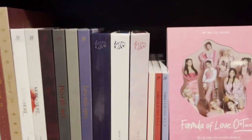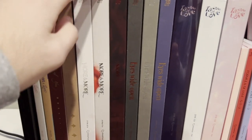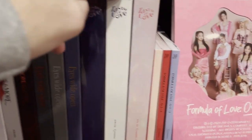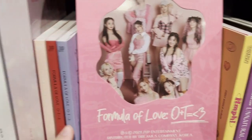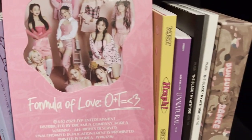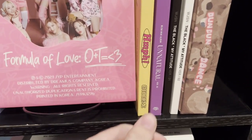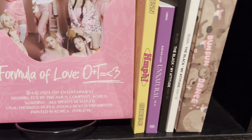The next shelf has a lot of TWICE on it. I have What is Love, Yes or Yes, More & More, Eyes Wide Open, Taste of Love, and Formula of Love — which I actually just recently found the last version, the blue one, at Target, so I completed that collection. Then I have some WJSN: ChoCoMe, a Natural, The Black, and my copy of Dun Dun Dance.